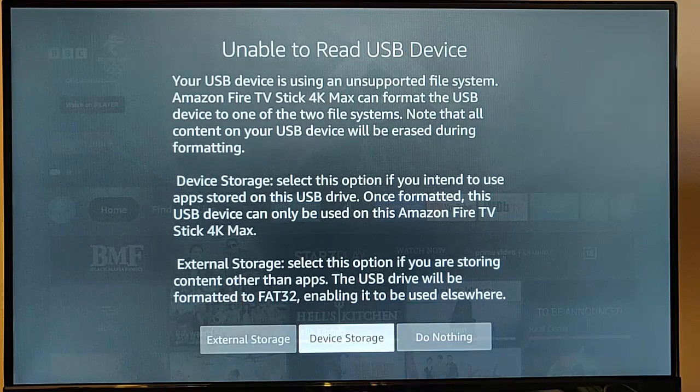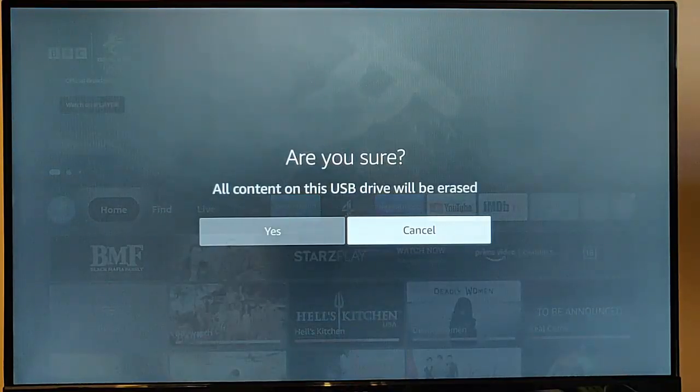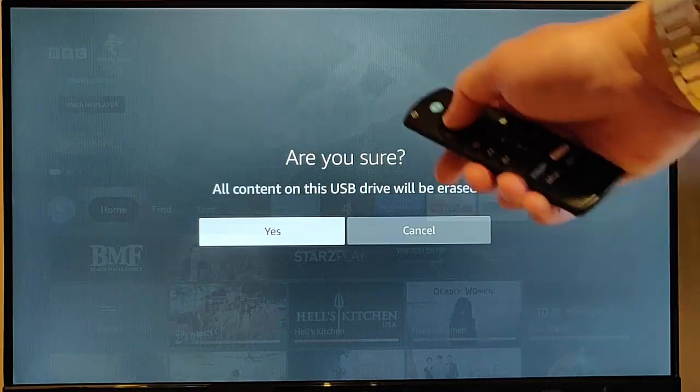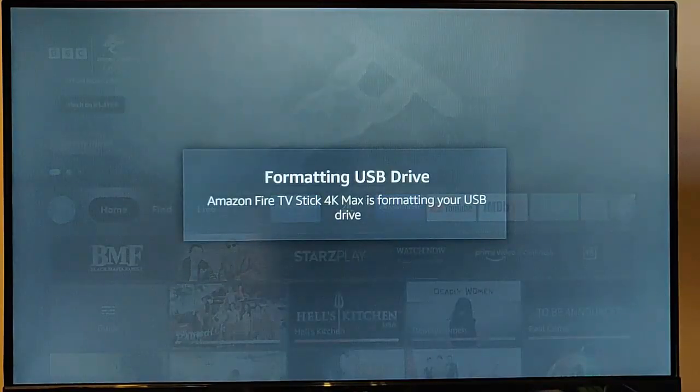I'm going to choose device storage because I want to free up some space. There's nothing important to me on the USB stick, so I can wipe it. I select device storage and it gives you a screen saying 'are you sure,' reaffirming that all content on the USB drive will be erased and you won't be able to get it back. If you're happy with that, push the right-hand side of the ring on the remote to highlight yes, then press the middle button.